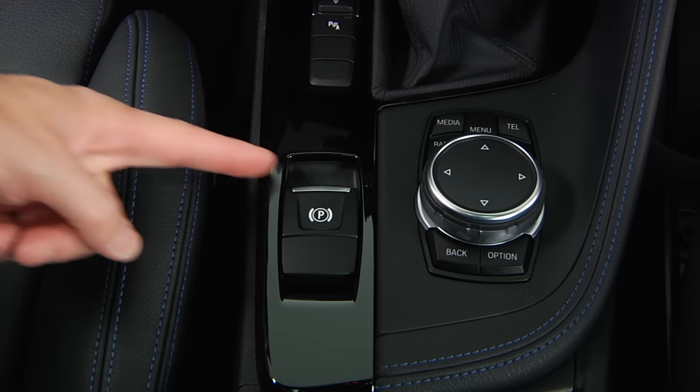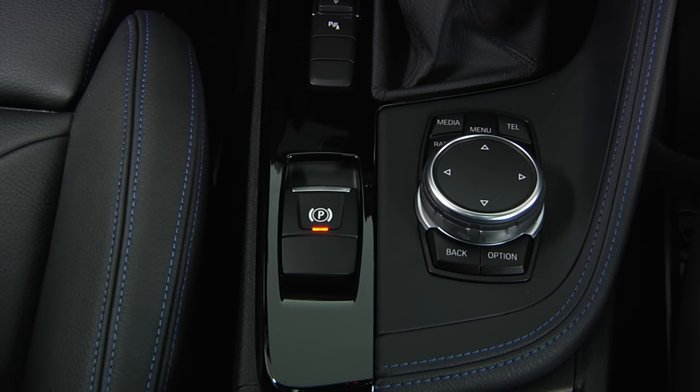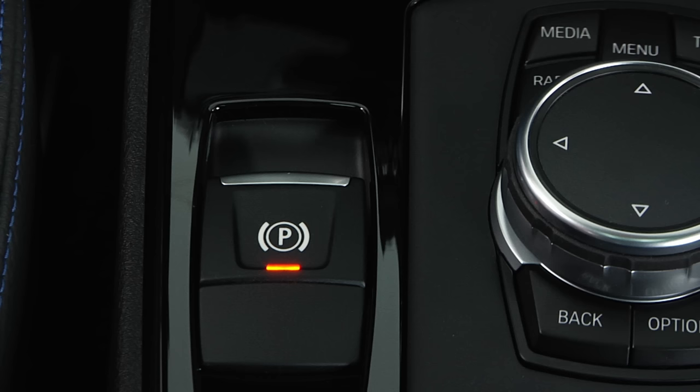Engage the parking brake by pulling this switch located in the center console. The LED will illuminate. To release the parking brake, press down on the brake pedal while pressing the button. The LED will turn off, indicating the parking brake is released.